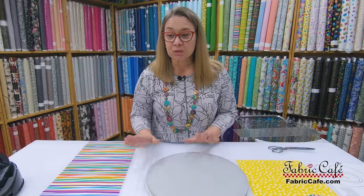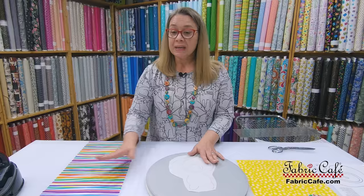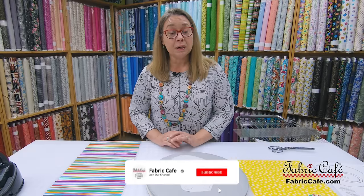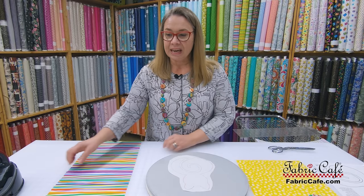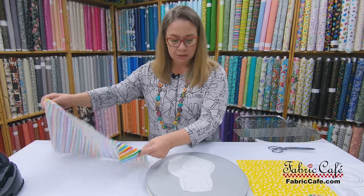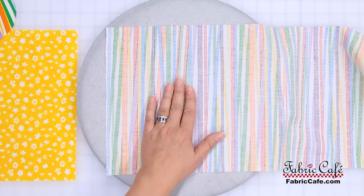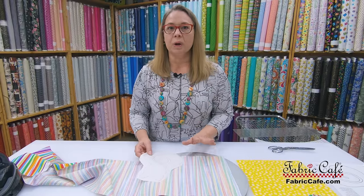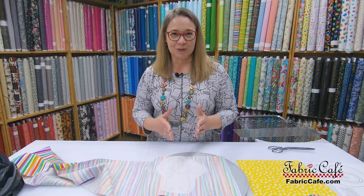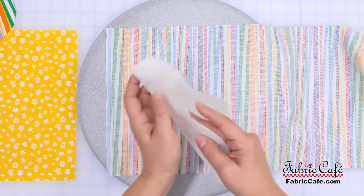Now I've got all my tools set up and we're ready to start fusing the kitty to the fabric. I have my traced kitty on the fusible and a strip of fabric. The kitty Perfect Pets pattern uses three one-yard cuts of fabric, and there's plenty to get your kitty — we've allowed a 10-inch-wide strip for that. We're going to put our fabric on the wrong side, because we want to fuse this kitty to the wrong side of the fabric.